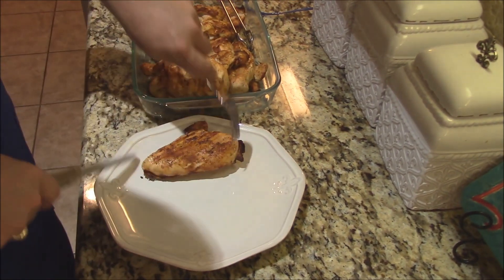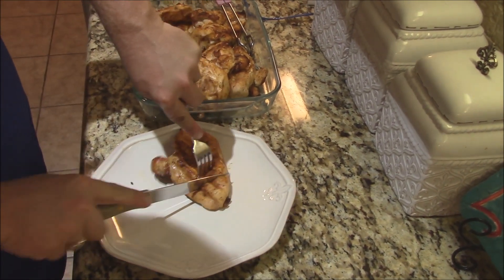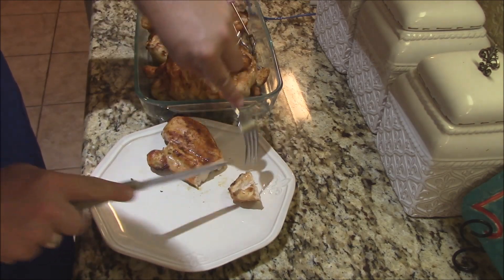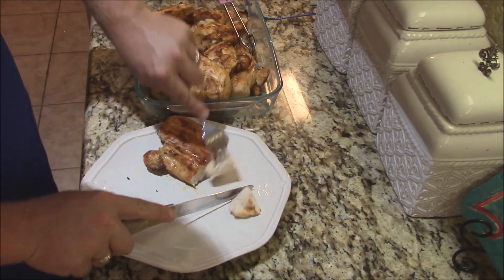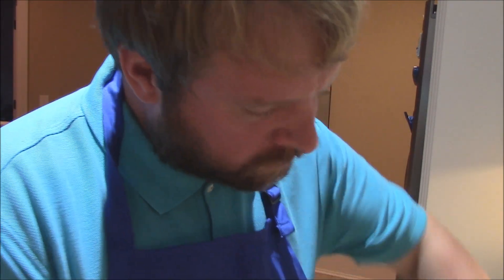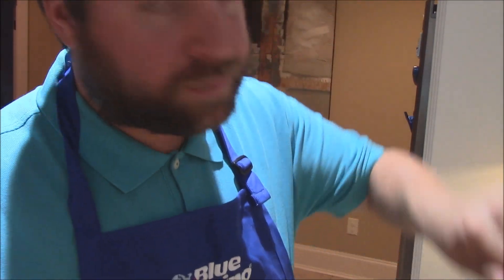Here's the chicken — looks great. Go ahead and cut into it. See how it's getting nice and juicy. Oh yes, look at that — that's awesome. Close piece of juiciness. Simple grilled chicken, y'all.